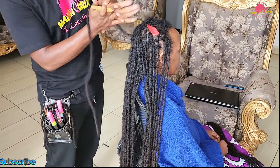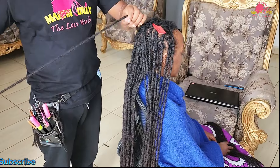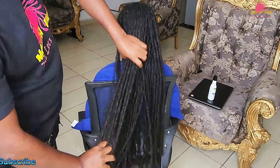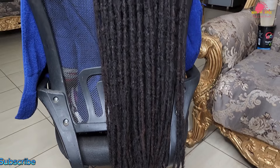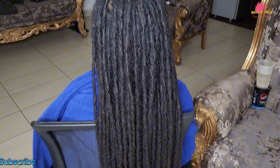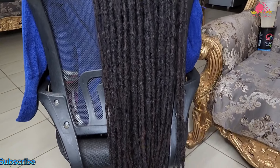In conclusion, I applied essential oils to soothe the scalp and recharge the nutrients present in the hair. Each lock displays a polished, uniform shape reflecting both strength and beauty. This journey highlights the importance of attention to detail in achieving a stunning hairstyle. Thank you for joining me on this journey and I hope you are inspired to embrace your own lock journey.